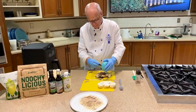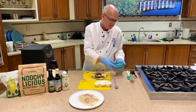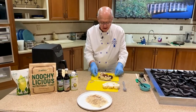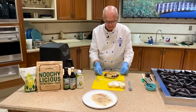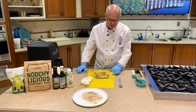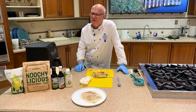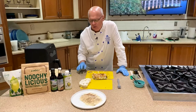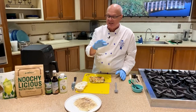Make sure it gets in all the little nooks and crannies. Once that's done, let it sit for 15 to 20 minutes to marinate and add some beautiful flavor. You might want to turn it over partway through. If you don't want to use the marinade, you could steam it in the microwave for about two to three minutes, but I'm going to show you a little trick with our air fryer that saves that step.